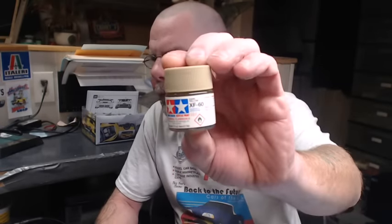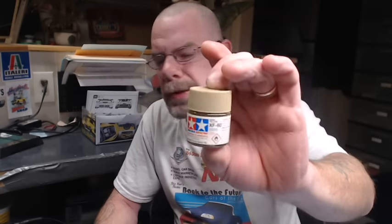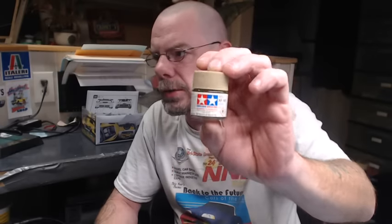Next we'll get into the paints we actually use. I always use Tamiya in the small bottle, and these are not cut — these are straight paint with the thinner that Tamiya puts in the bottle, but we will add a lot more thinner to it. I use five different colors for the dusting technique, depending on what color the car is, what type of dust or dirt I'm trying to represent, or whichever color plays best with the particular color on the car.